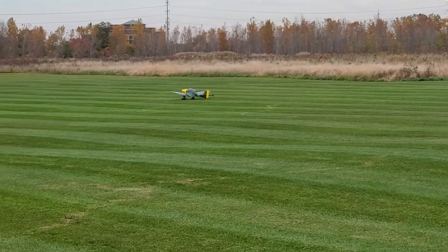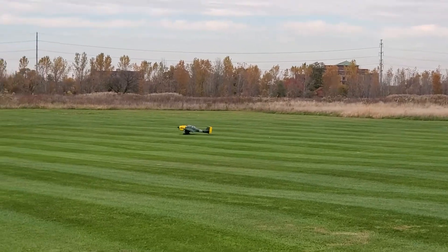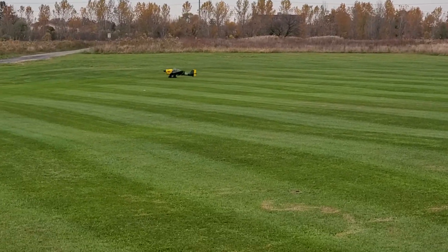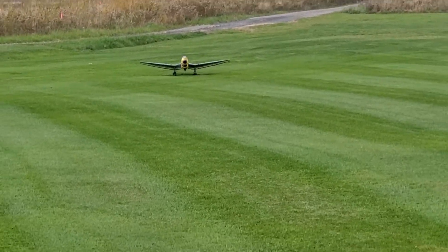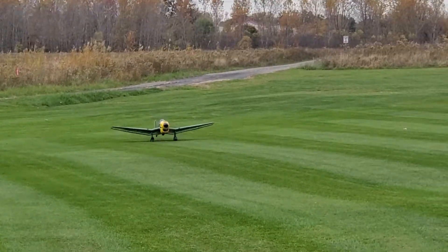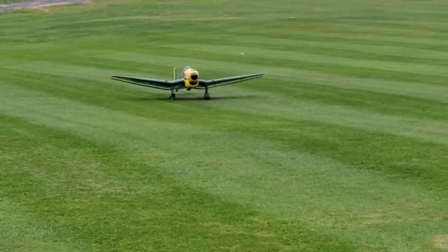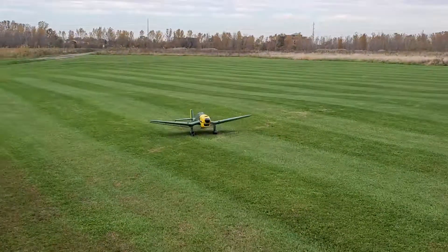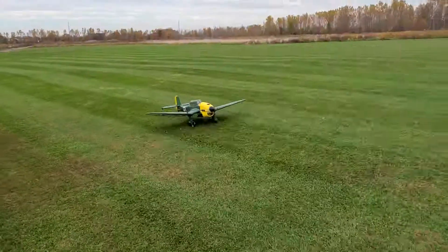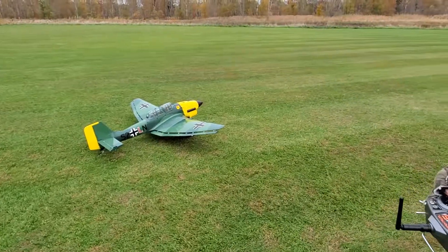That's how we do it. Look at that landed brawler. Beautiful! Ha ha ha.